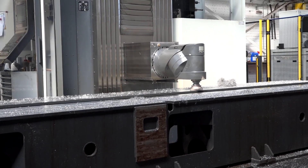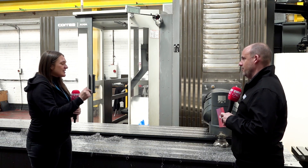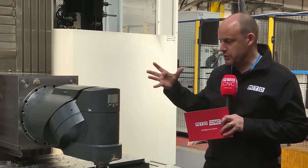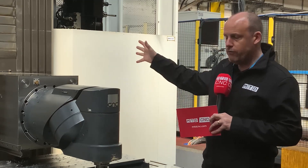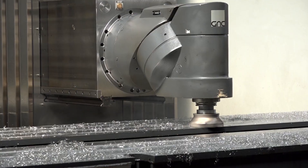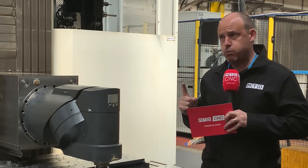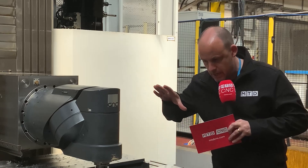We were talking to Dave earlier, and this machine is predominantly going to be used for roughing. They've looked at two machines: one Correa for finishing with full five-axis capability, and this one for roughing. One of the key reasons is that once the ram is in position and locked, there are these levers which basically lock the ram so you cannot get any droop or deflection when you're machining.